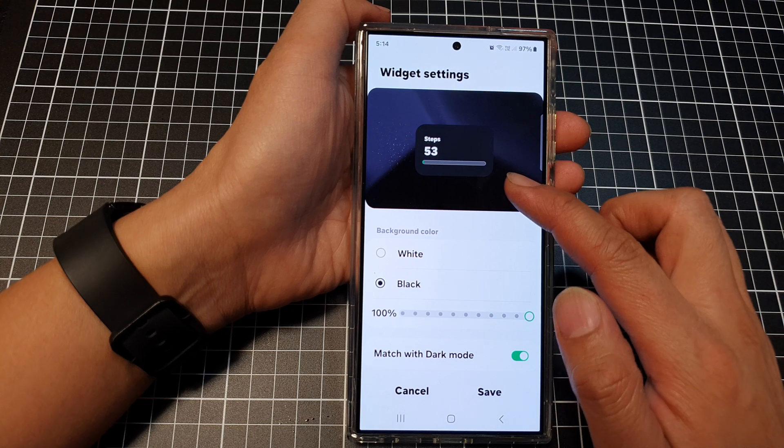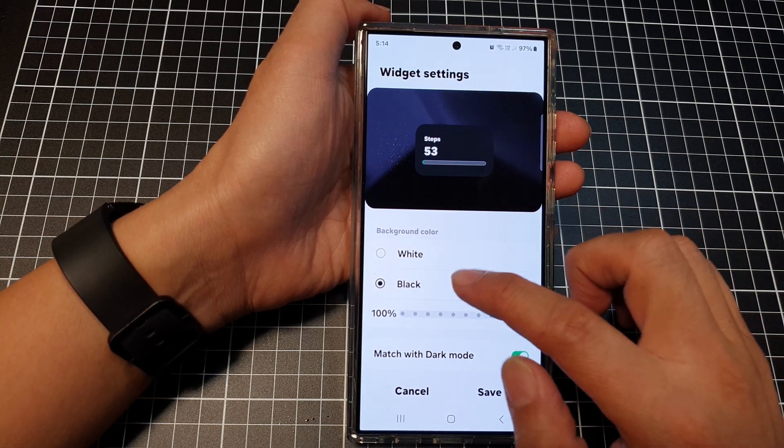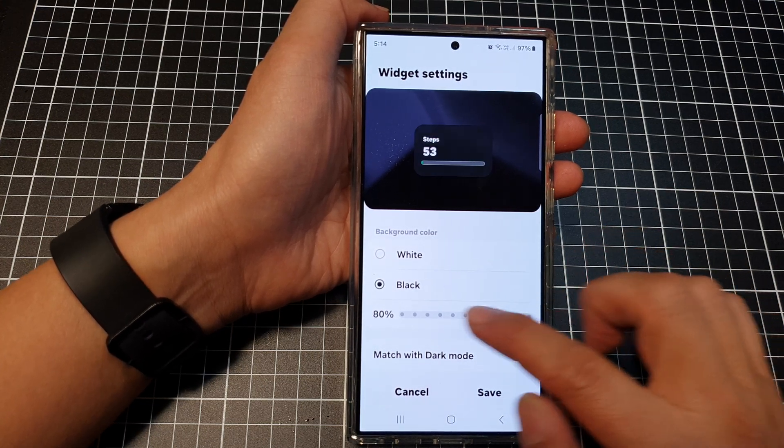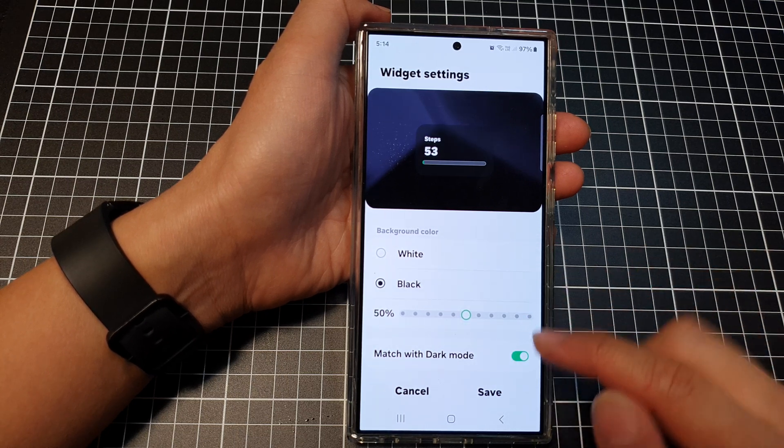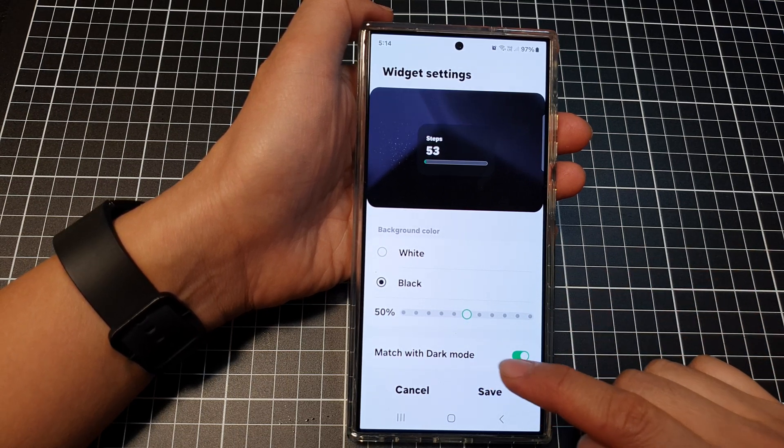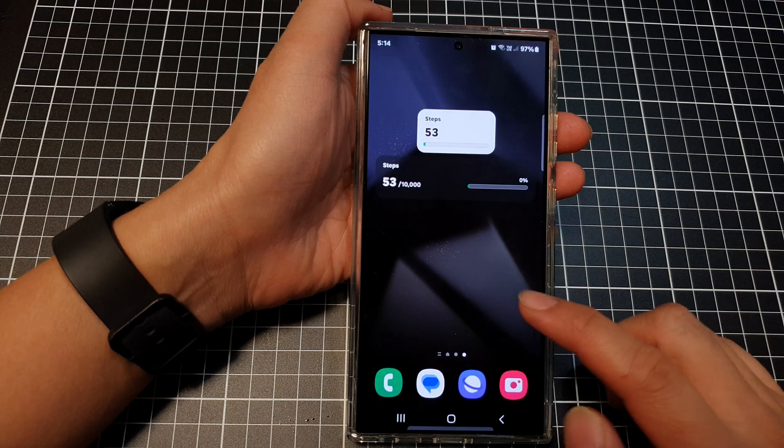In Settings, you can change the background color — set it to white or black — and you can change the transparency of the widget. You can also turn on or turn off Match with Dark Mode. Then tap Save.